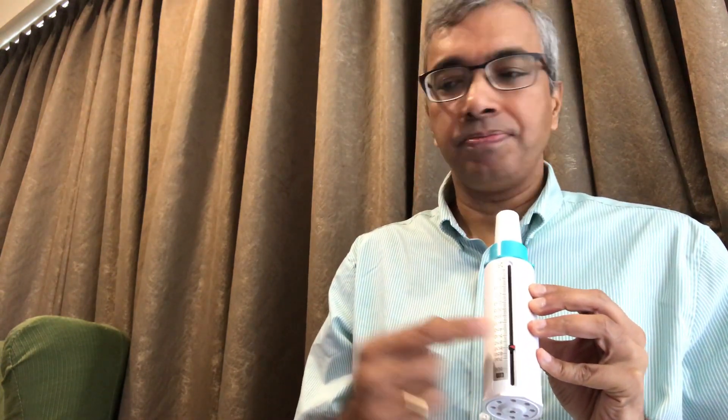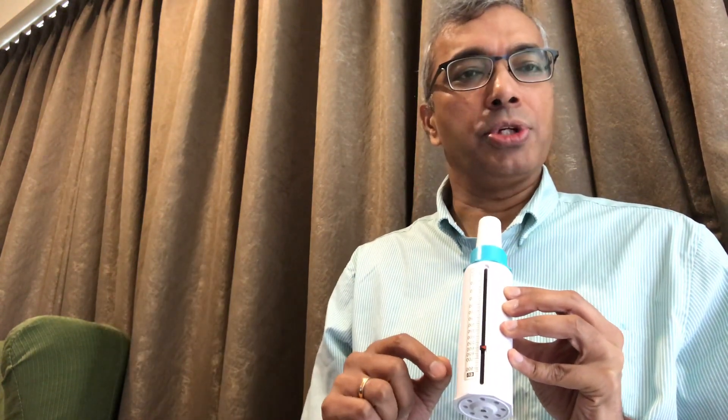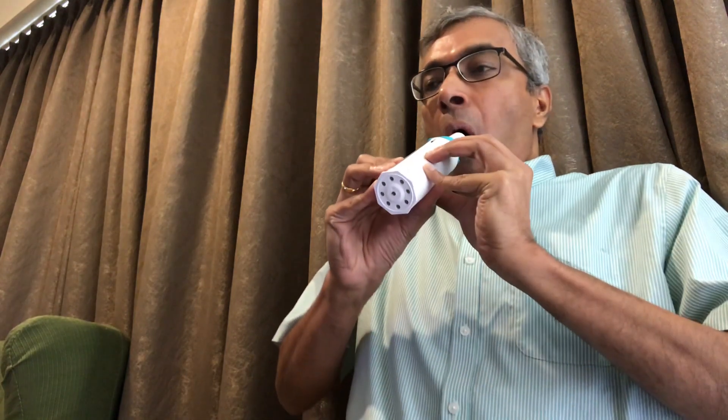Note down the reading and maybe do it two more times in the same way — take the lever back, take a deep breath in — again note it down, and the best of the three readings is your reading.